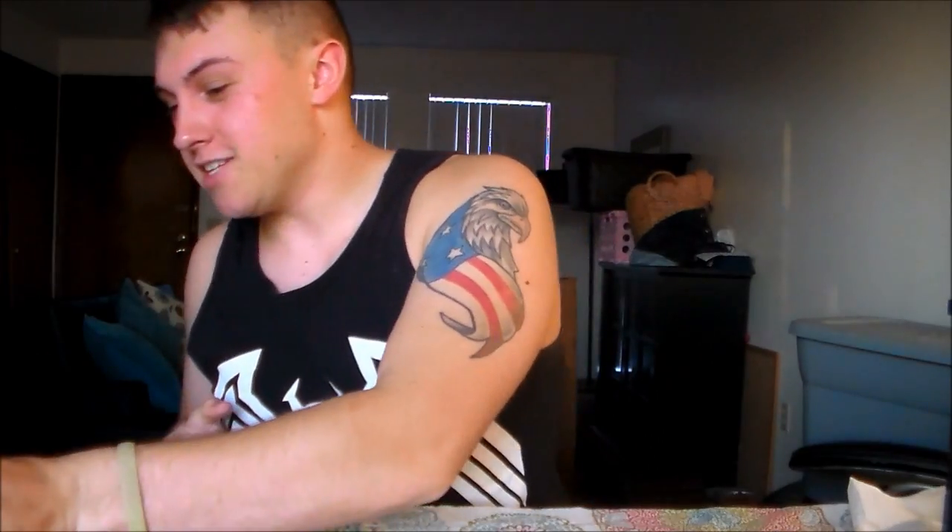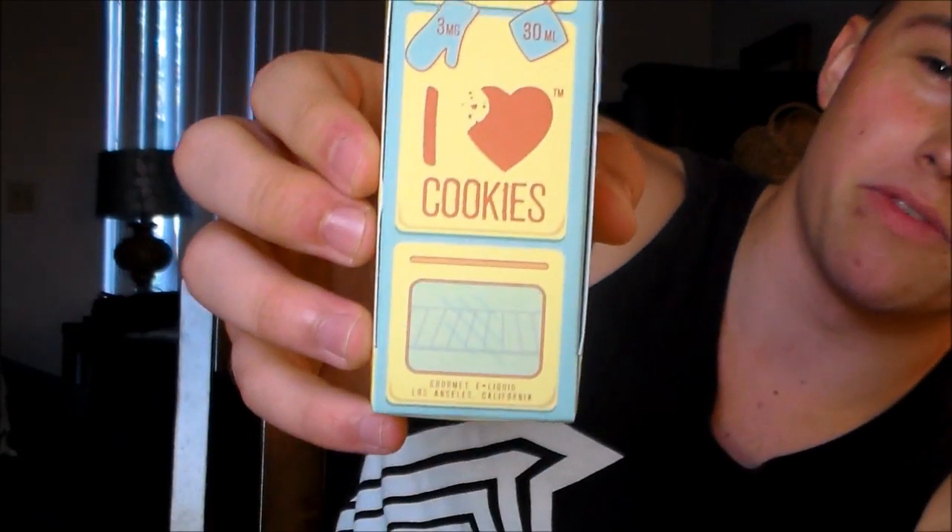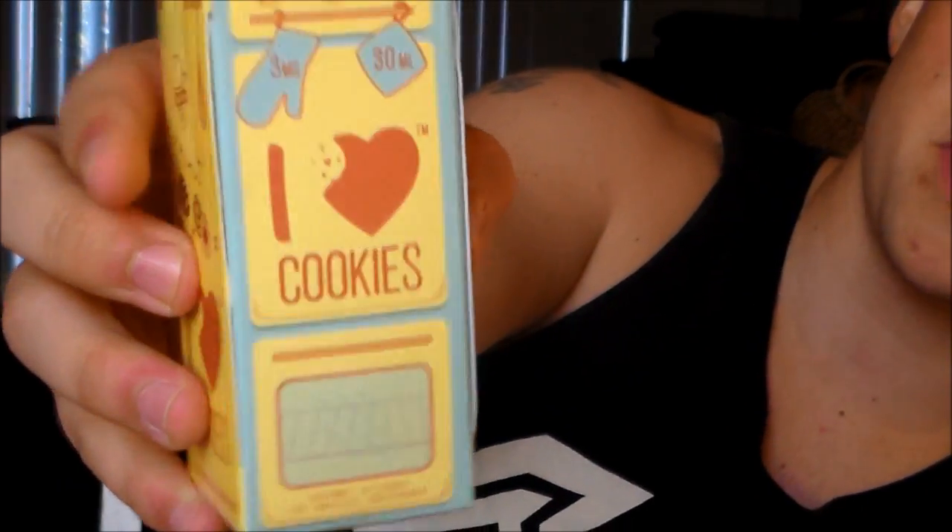As you can see by the title, you know what it is. I'm super excited about this juice — I haven't even smelled it for you guys. I've been letting it steep in my closet for over a week. It is 'I Love Cookies' by Mad Hatter. Let's get a close-up of that box — look at that, it's a mini oven! You got your vaping facts: zero calories. Three milligrams of nicotine in mine. It's a 60/40 blend, so that's pretty high PG.